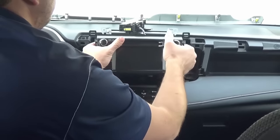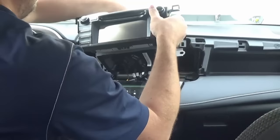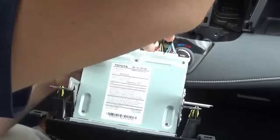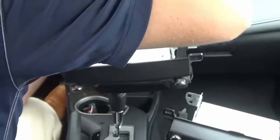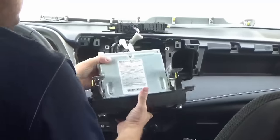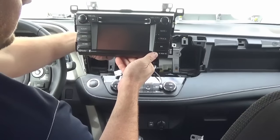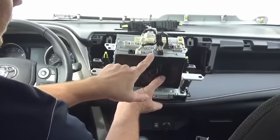Now that the four screws are removed, we just pull the unit out and disconnect all the cables plugged into the bottom. You'll notice this particular radio has embedded Sirius XM — you can identify that by the little tuner at the bottom.